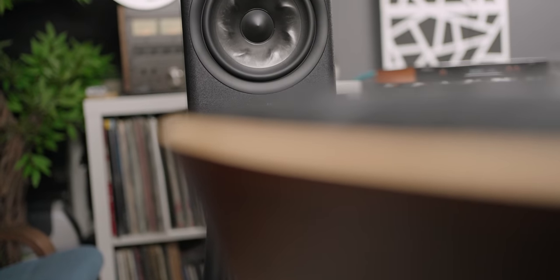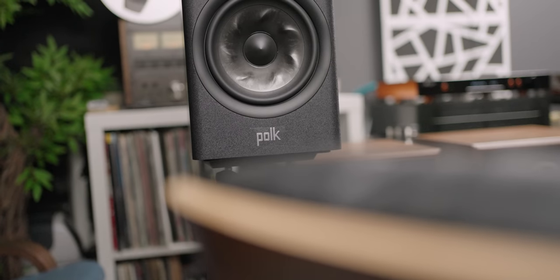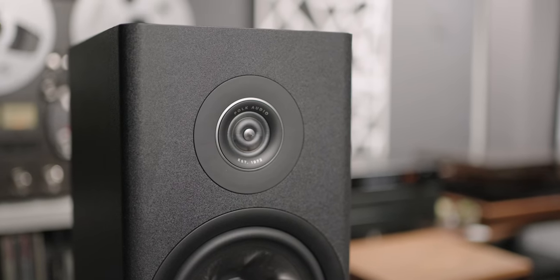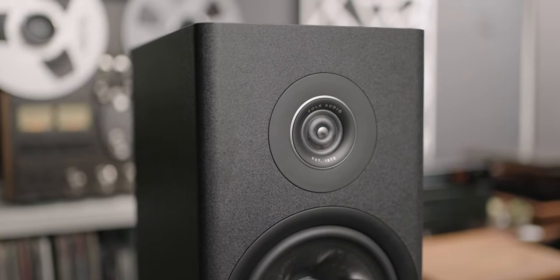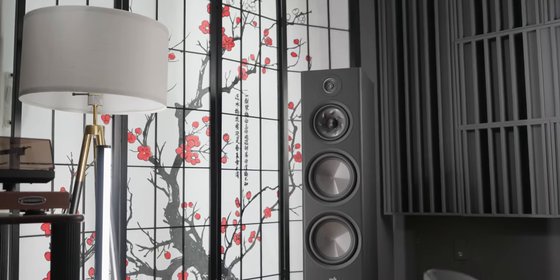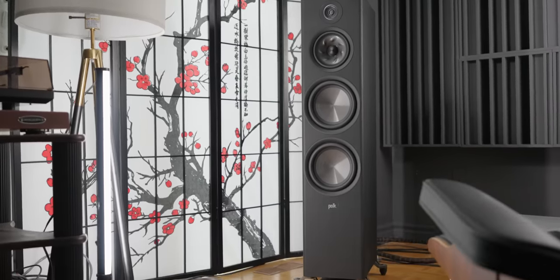That's why when you hear big systems in the high-end world with big speakers, you get a scale that you can't quite describe, but it's better - that's what we describe as scale. So even compared to the little brother, the R200 bookshelf speakers, these obviously have more scale. However, the R200 does have a little bit better mid-range and high-frequency refinement just because it's a bookshelf and a simpler two-way design, whereas this is a more complicated three-way design. The difference is subtle - not huge, but enough that most people will be able to pick up on it.